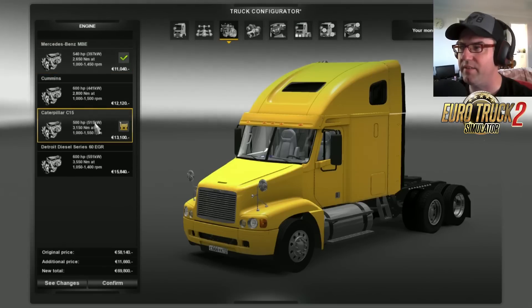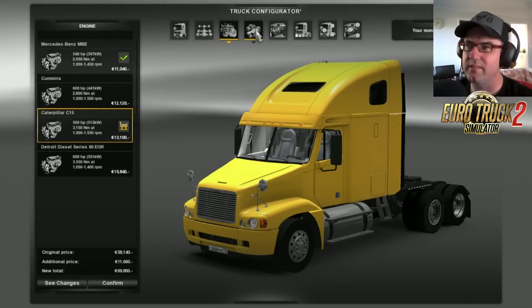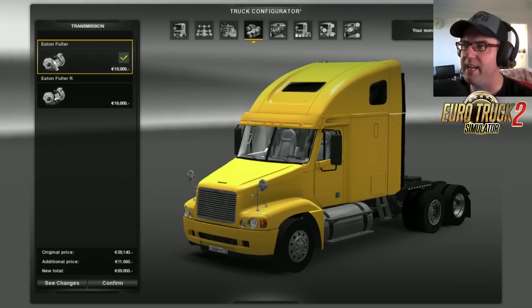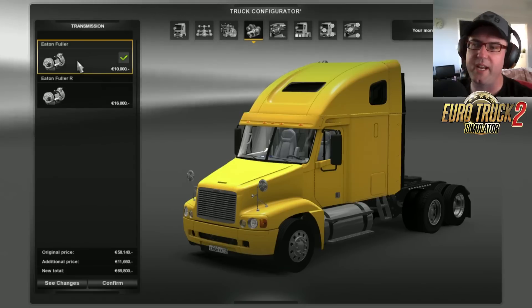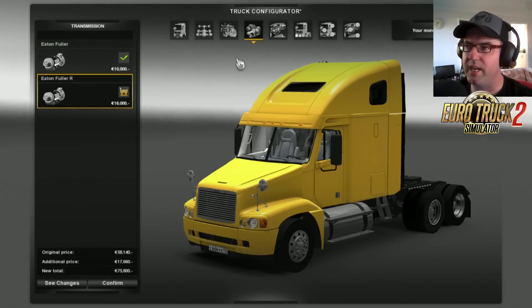I'm going to go with the C15. I like the Caterpillar engines — must be because they're made just down the road here. Now for the gearbox, we have the Eaton Fuller gearbox. It doesn't say what speed it is — 13, 18, whatever. But let's just go for this one here, the Eaton Fuller with Retarder.